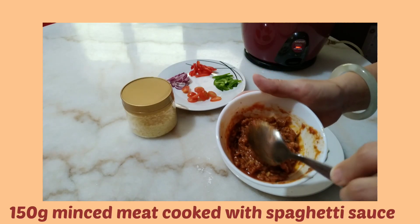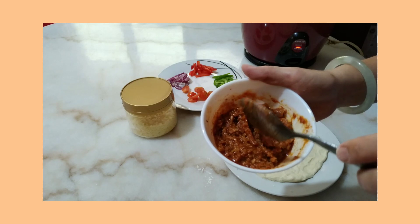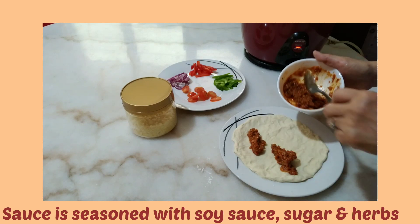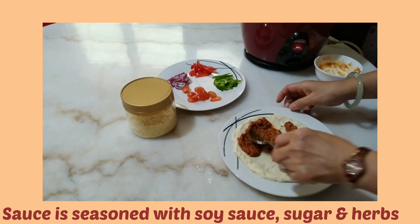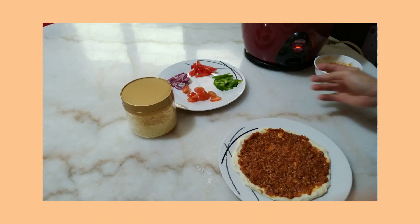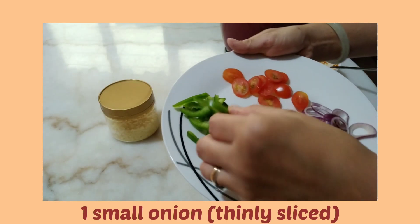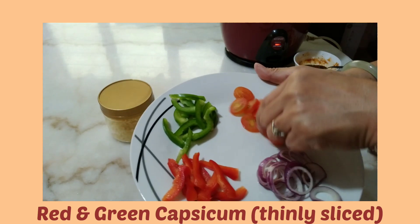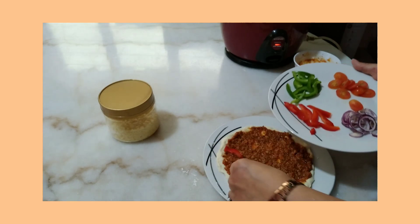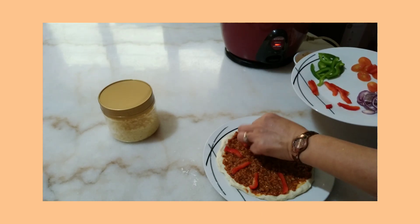I have this minced meat I cooked earlier — you can use chicken, beef, or pork — and I cooked it with spaghetti sauce. I'm gonna spread this on the pizza. I also have sliced onion, red capsicum, green capsicum sliced very thin, and some cherry tomatoes. You can choose whatever toppings you want; if you prefer hot dogs or pepperoni you can go ahead, but I prefer to put more vegetables.